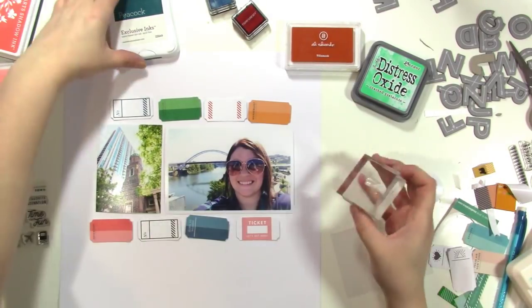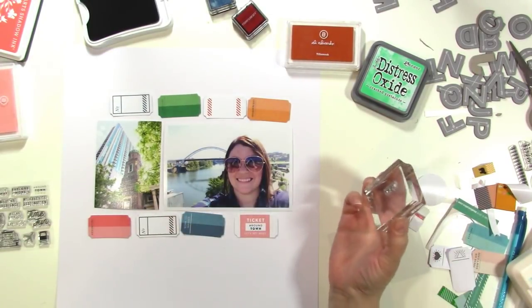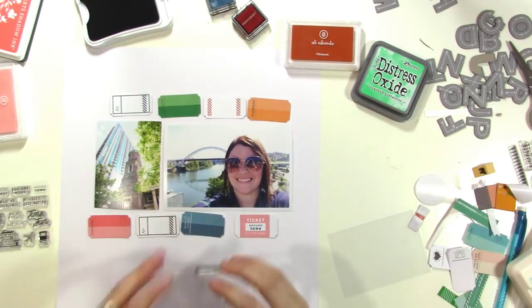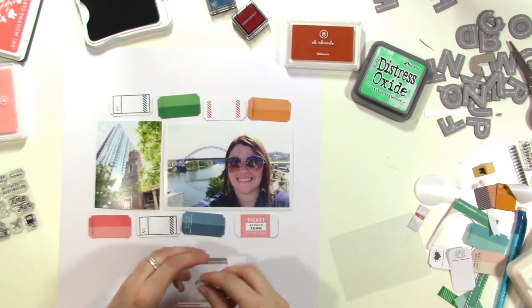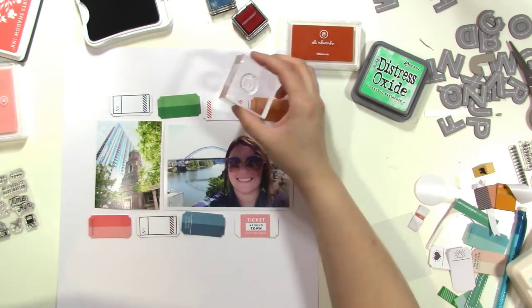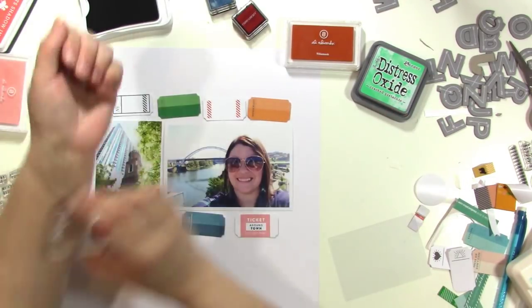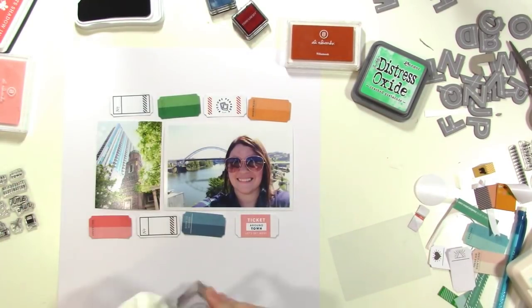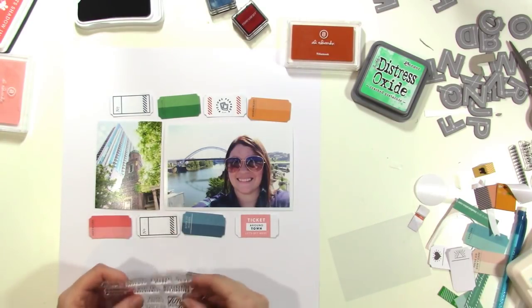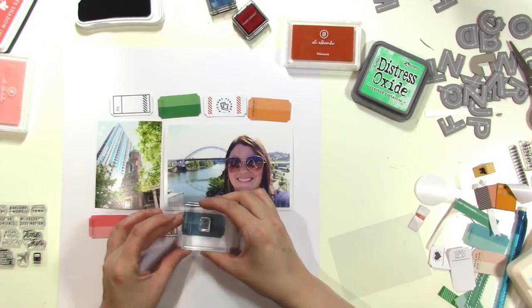I rubbed the stamp on the back of my hand to help season it, then stamped 'Around Town' using what I think is Peacock ink from Close to My Heart — I love that blue color. I'm using it again for a little circular element on a ticket that has red lines on it. It says 'Picture Perfect' with two little polaroid pictures in the center — really cute. The stamps just look so fun on these tickets.